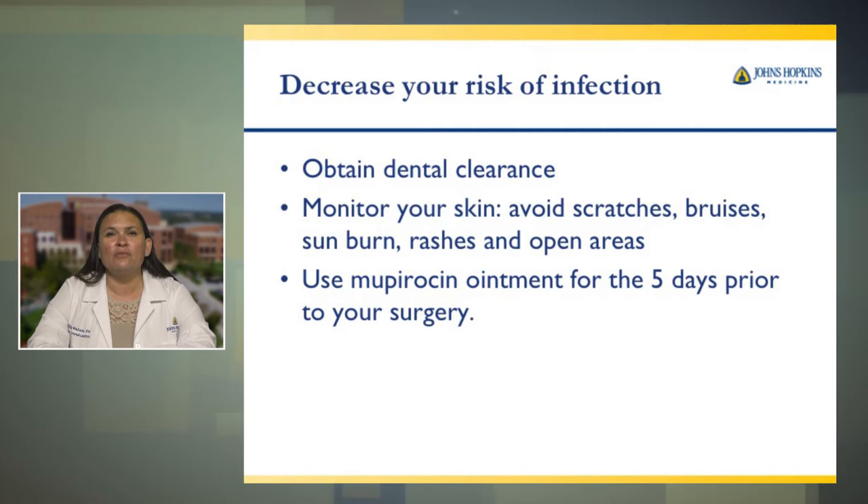The mupirocin ointment — you should have received a prescription from your surgeon when you decided to have your surgery. This ointment should have been sent to your pharmacy. You should start using it five days prior to your surgery. Refer to your educational binder for the infection prevention guide, which is about three pages long. The first page contains instructions on how to use the mupirocin ointment correctly. This ointment should be placed in each nostril twice a day.